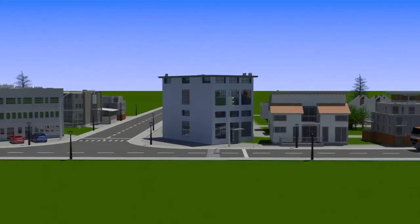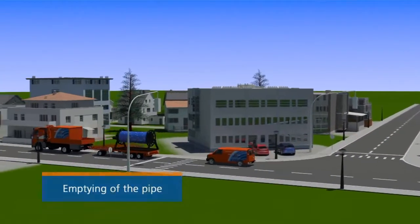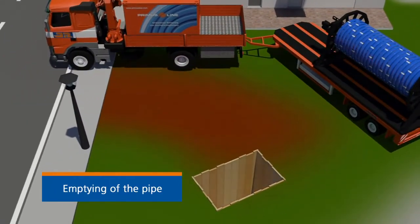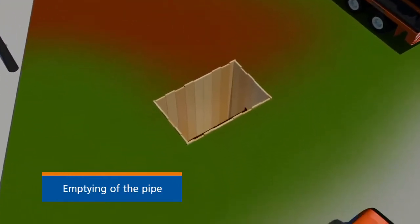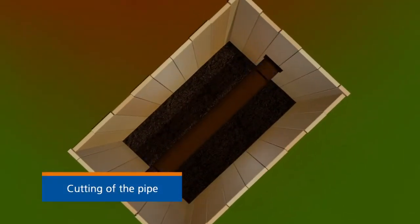Once the pipeline has been put out of operation, the construction site is set up. The renovation specialists start with emptying and cutting of the pipe.